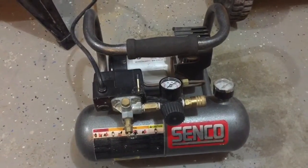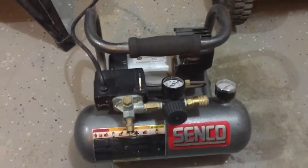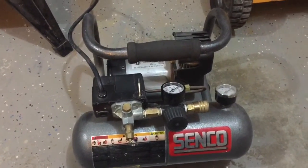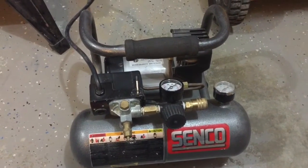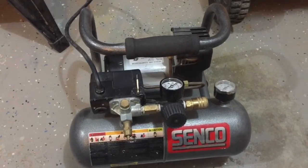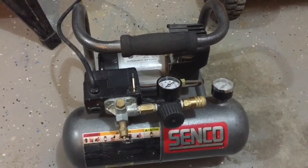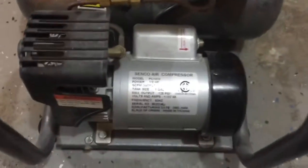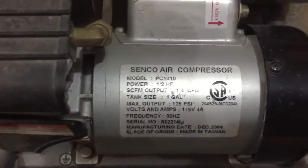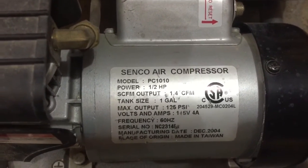First off is the Senko compressor. Just before this video I ran a fill test on it — it took about 4 minutes and 15 seconds to fill to 125 PSI in this little one gallon tank. We turn it around here and take a look at the motor specifics: half horsepower, one gallon.